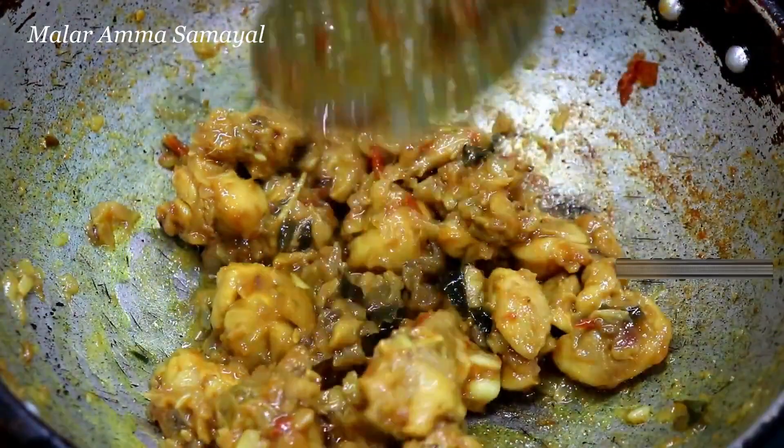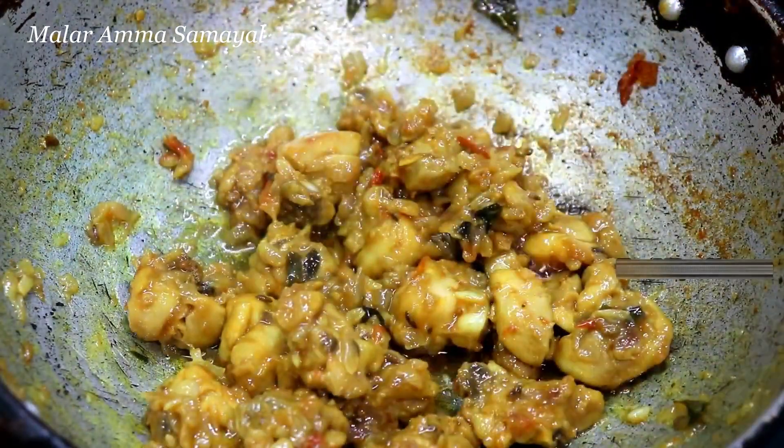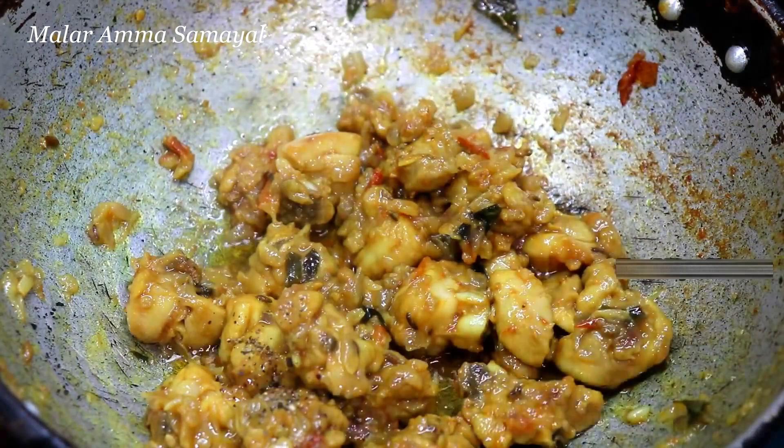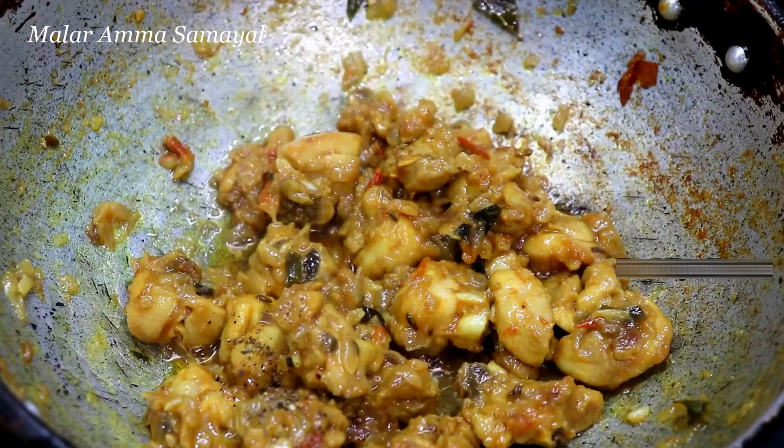Now, we will put it all together. We will put it in a bowl.